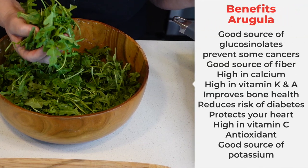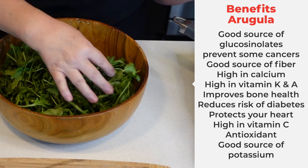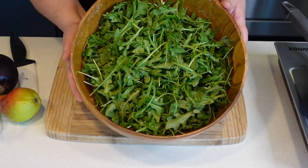Arugula is very, very good for your health. It's full of vitamin A, C, and K, all of which are great for your body. Vitamin C is a great antioxidant and anti-inflammatory, not to mention all the fiber it has.